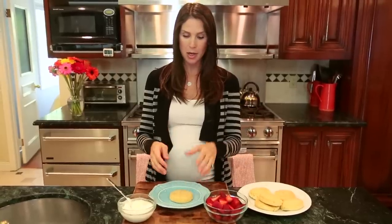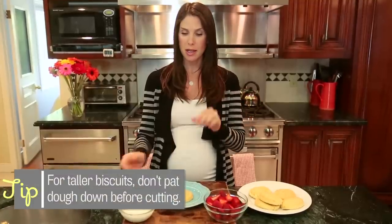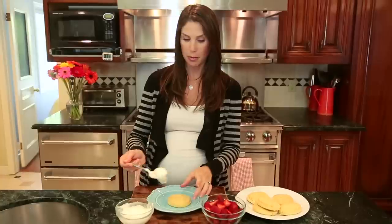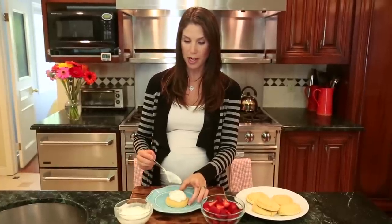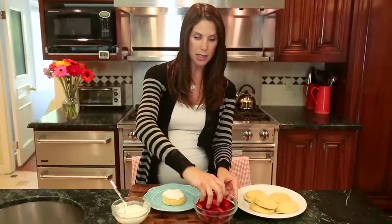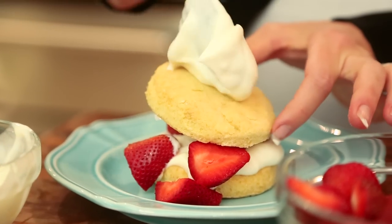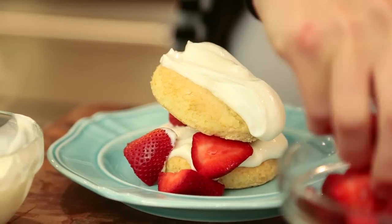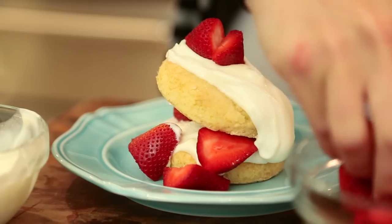I'm putting a layer of biscuit on the bottom. Sometimes, if your biscuits are tall enough, you can cut them in half — today mine aren't that tall, so I'm using two biscuits. I've got a biscuit on the bottom, then I'm adding a little Greek yogurt with honey on top. You can also use whipped cream, which would be super yummy, then some strawberries, and then a second layer. This is actually a really cute dessert — you could make it for Mother's Day and have your kids and husband help assemble it.